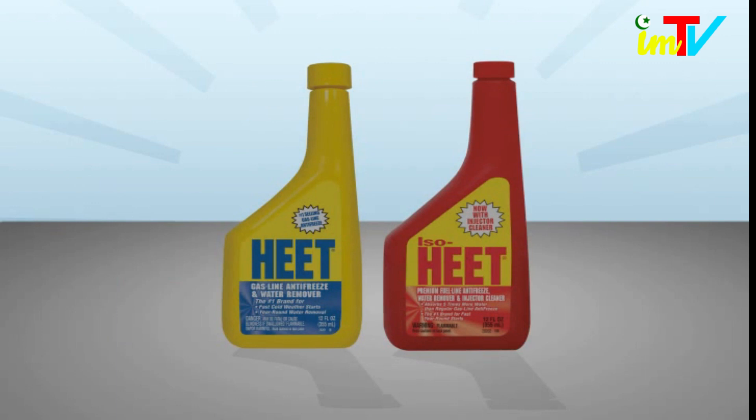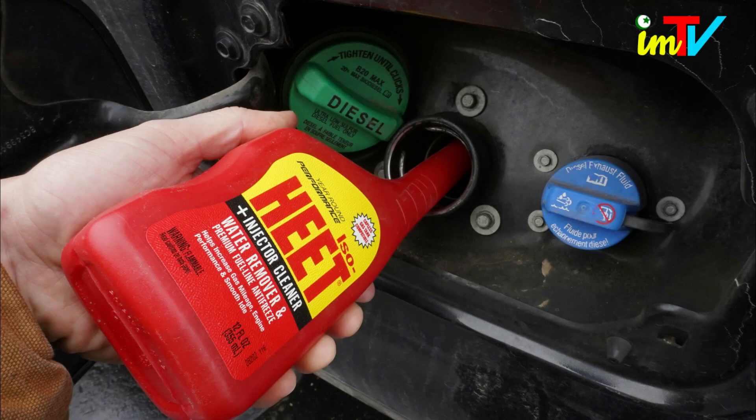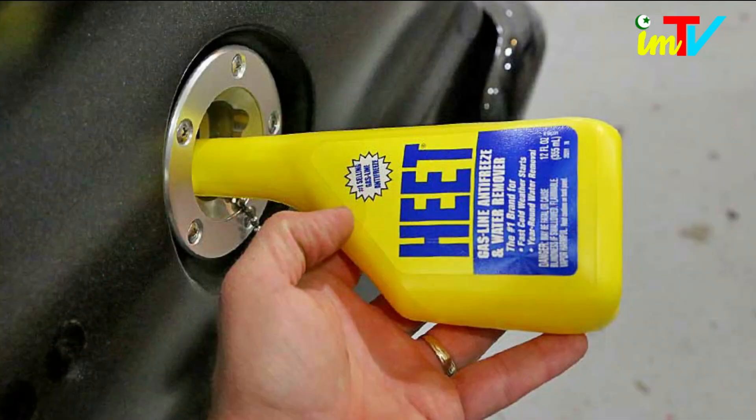Gold Eagle ISO-HEET water remover and premium fuel line antifreeze plus injector cleaner is the premium gas line antifreeze that absorbs up to five times the water of regular gas dryers. It is designed for year-round use in all two- and four-cycle gas and diesel engines.